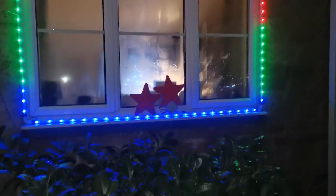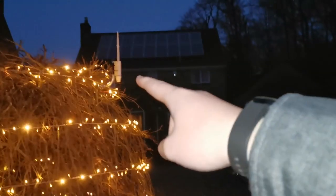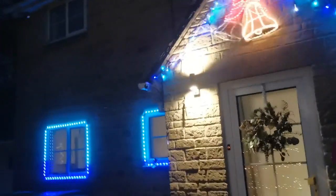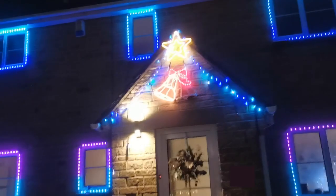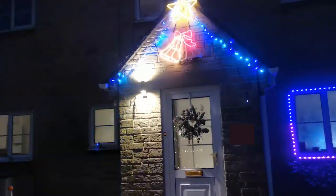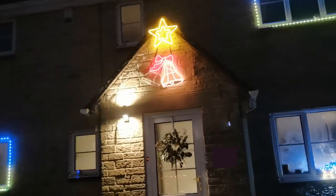So the controller for these is in a box up there on the gutter. You can see it's actually all quite simple. It's all sequenced in a program called Xlights, and then there's a Raspberry Pi running through this WiFi access point here to control them all. So realistically, it's kind of up to you how creative you get. You can run all sorts of sequences - you can even have things that talk and dance to music. We've not quite got that sophisticated yet, but we'll see.